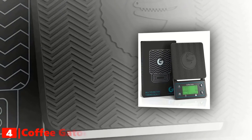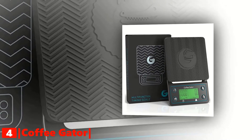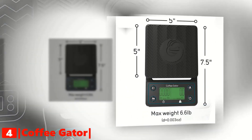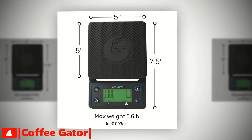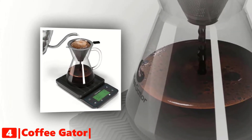Up next in fourth place is the Coffee Gator coffee scale with timer. As for accuracy, the Coffee Gator is hard to rival, with a range between 0.003 ounces and 6.6 pounds. Aside from measuring coffee, this scale works great as a multi-purpose digital kitchen scale. It comes with two triple-A batteries included.